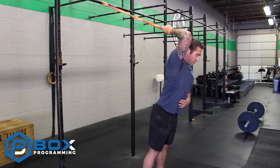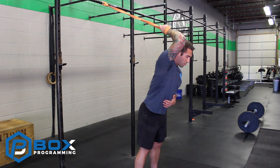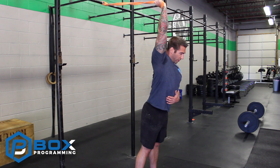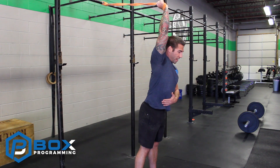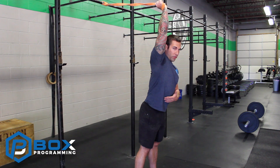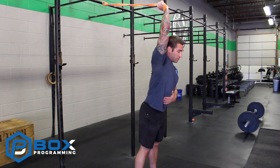Our elbows should be in close proximity to our head. After about 20 seconds, we're going to take a small step back and extend the arm overhead — so now we're really integrating the lat into the equation. This is going to be similar to what it would look like if you were locking out an overhead.